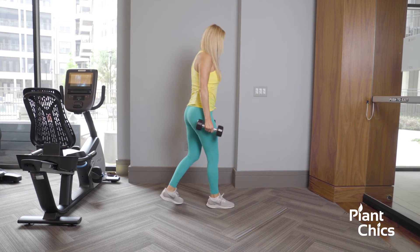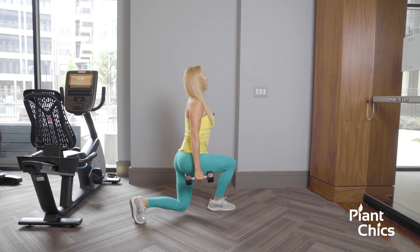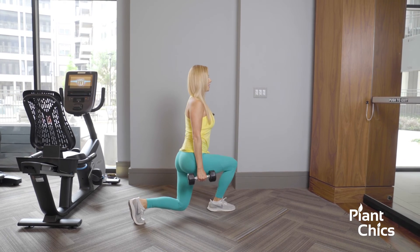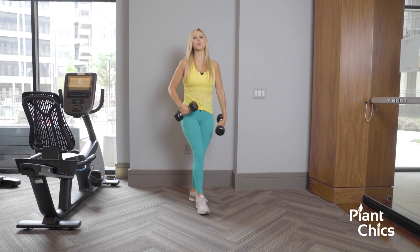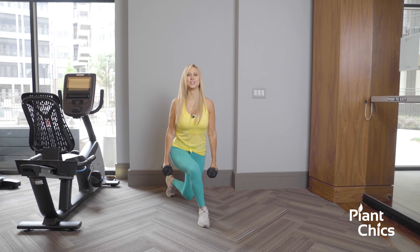So this is what it looks like from the side — we're going to stagger, up, back, bringing it down into a lunge, and up, down, and up. Just like you were to curtsy for the queen, you're going to curtsy and salute your glutes.